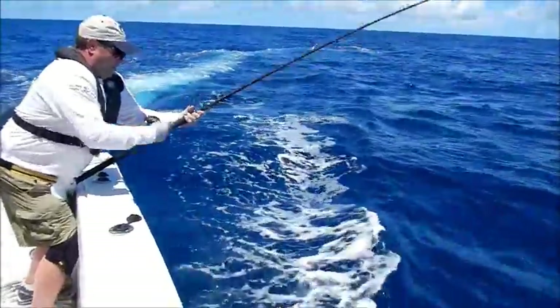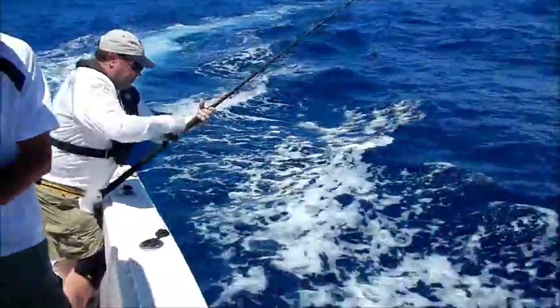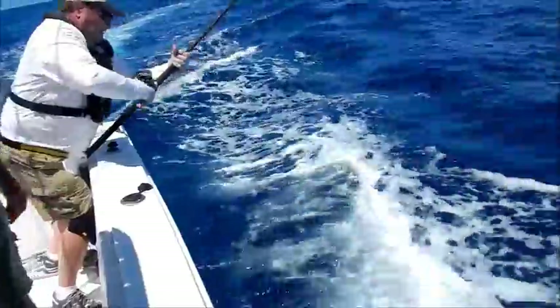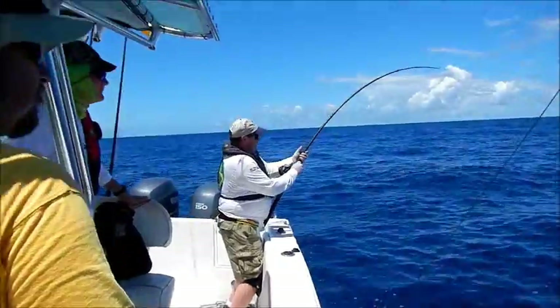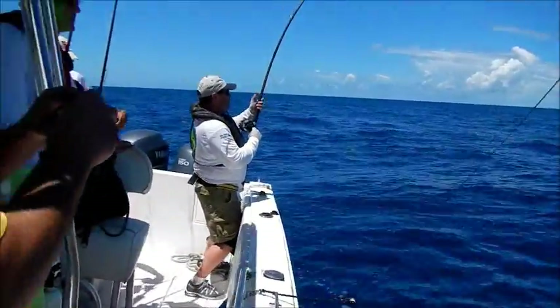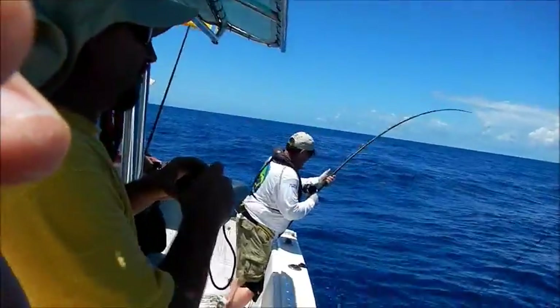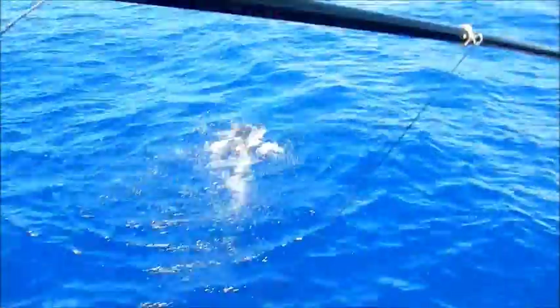I think he is foul hooked — all those jumps. Slow down, slow down, I can't keep moving. Now careful, this son of a bitch will spear you. Yeah, he's tail wrapped — caught around his tail. When you grab him, make sure you don't get too close and go overboard — he'll take you down.